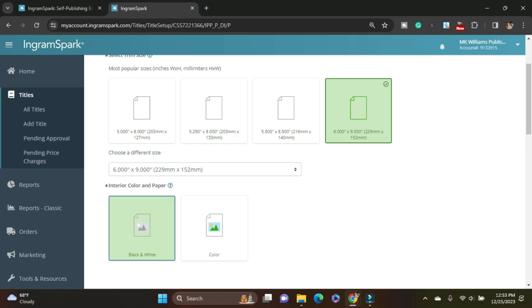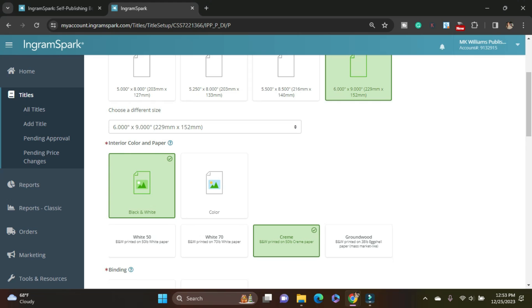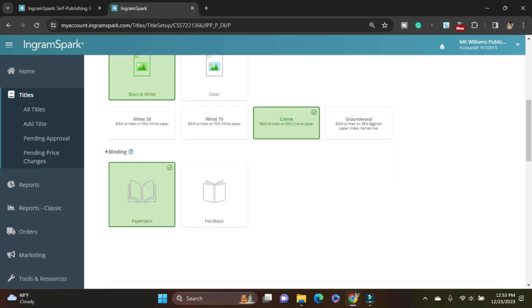I have a black and white interior. I kind of like that they show color and full color options — this one is gray. I'm good with just the standard paper, but I like to have the cream. I think the cream with black ink is easier on the eye than white with black ink — the contrast is a little bit lower. And I'm doing a paperback for this one; I will be doing a hardcover for the next one.